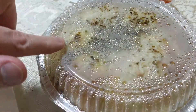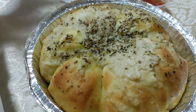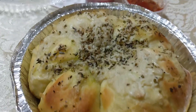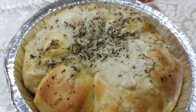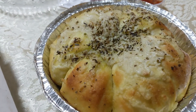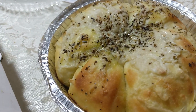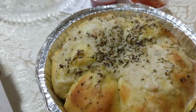And this is the pull apart bread, they call it. It is fresh baked bread with some vegan cheese on there and a bunch of herbs, and a dipping sauce with some marinara. Everything is freshly made and just really tasty.